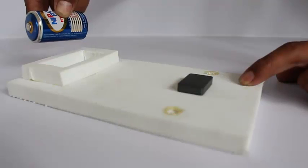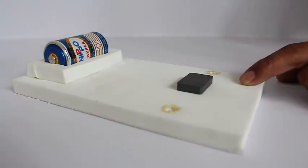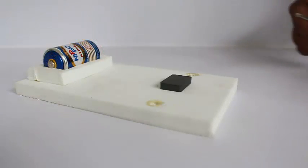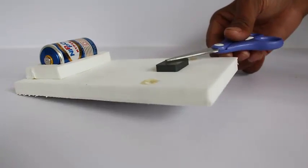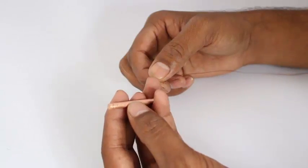First, make a small rubber base and put the battery at one end, then stick the magnet at the other end. This should be a strong magnet. Clean the ends of the copper rod with some sandpaper.